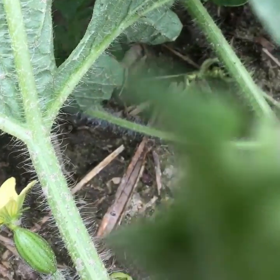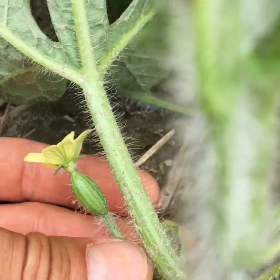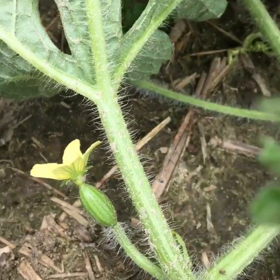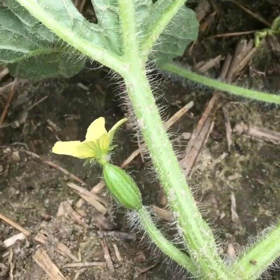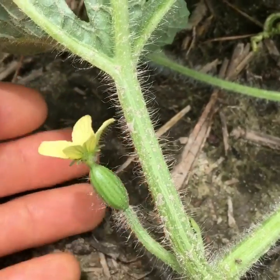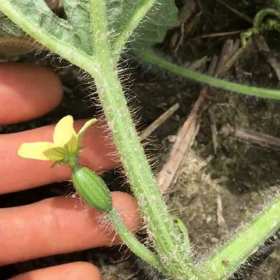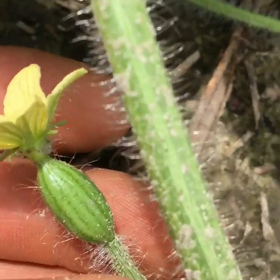We put a lot of effort into encouraging healthy, strong pollinators out here. We grow buckwheat to build up our pollinator force well ahead of the bloom period on our watermelons. We've done that, and we hope now these little females will get well pollinated. We'll find out in a few weeks as these watermelons shape up.